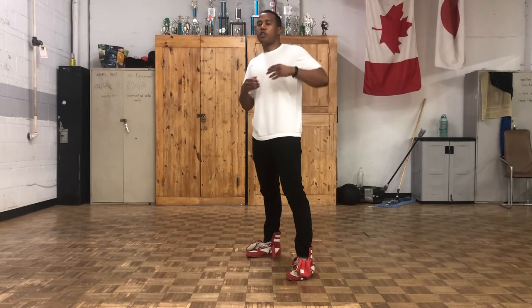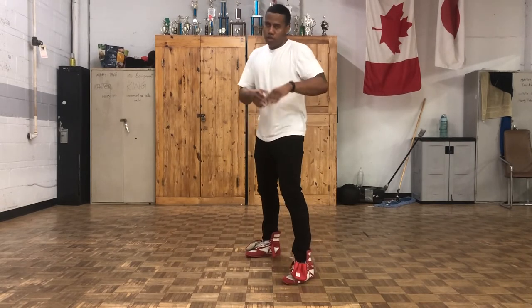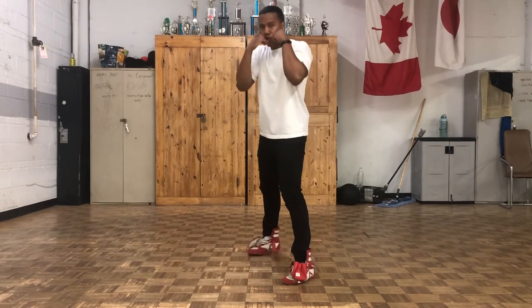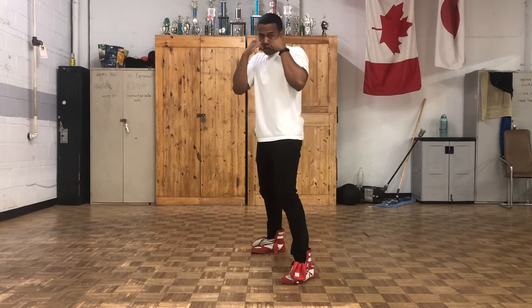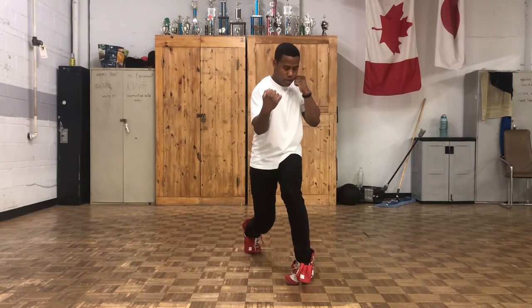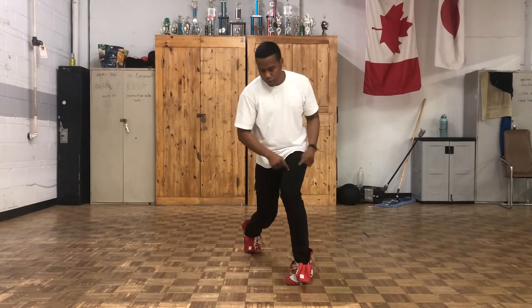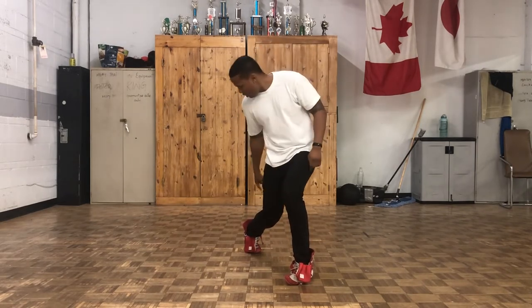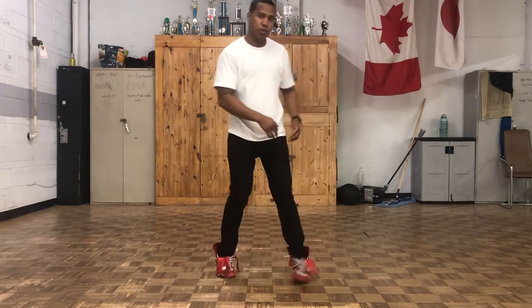Now for the right uppercut to the body — same concept as the right uppercut to the head. The only difference is you're dropping your weight and throwing it to the body. Drop your weight. Put the weight on the left leg, back heel elevated, 90 degree angle on the back knee.